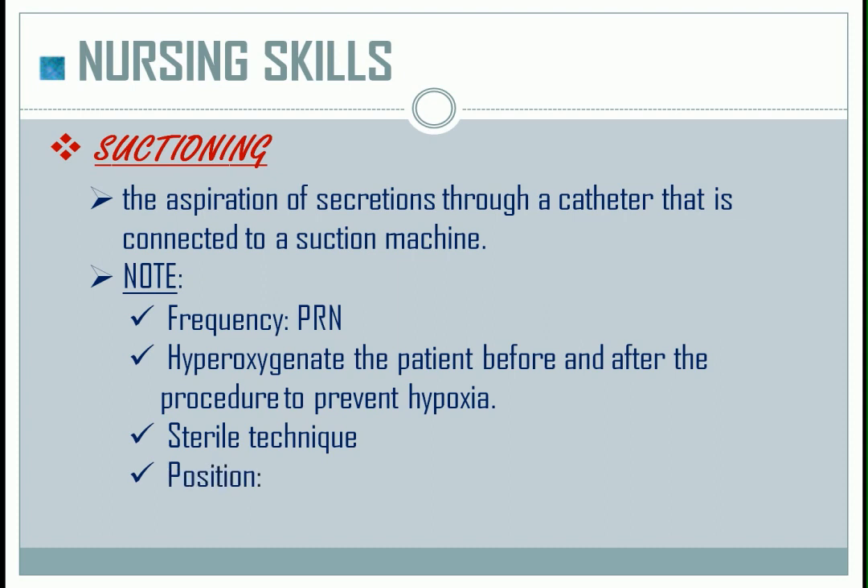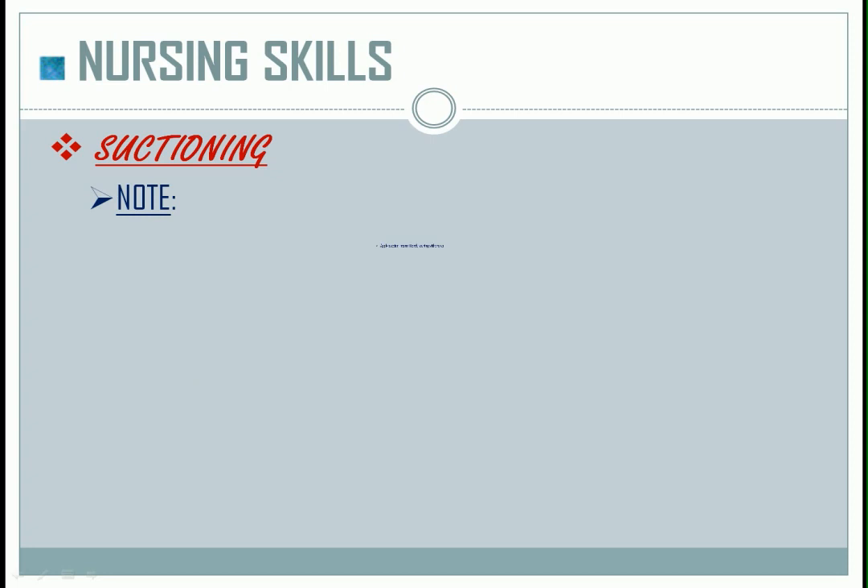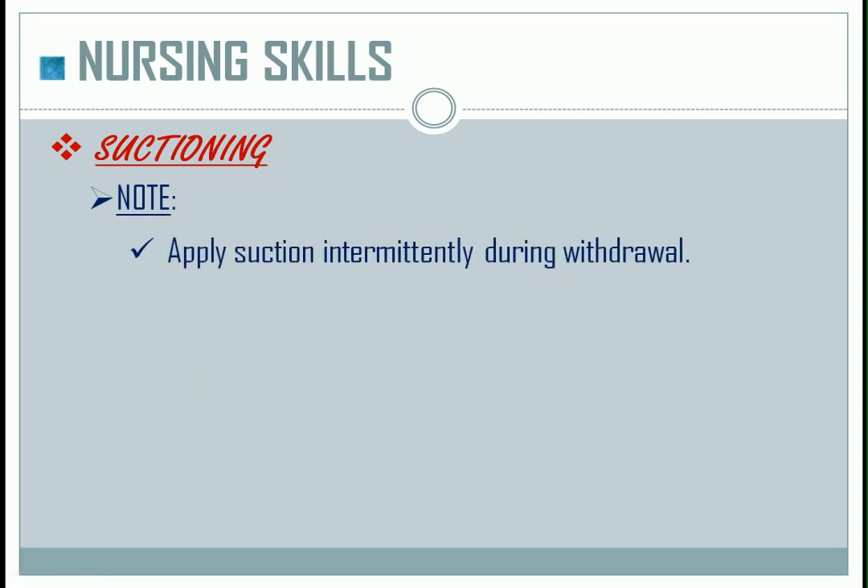For the proper position: for the conscious patient, position them in a semi-Fowler's position; for the unconscious patient, position them in a lateral position. Apply suction intermittently during withdrawal. Suctioning should only last for 5 to 10 seconds. If it needs to be repeated, give a 20 to 30 seconds interval.